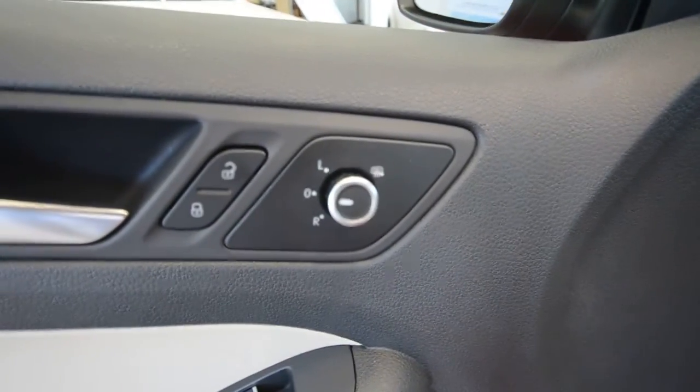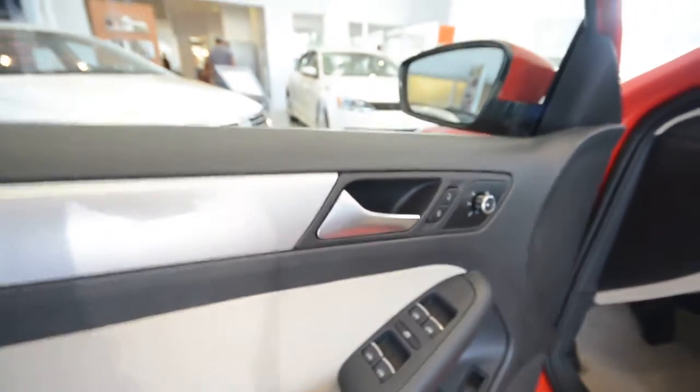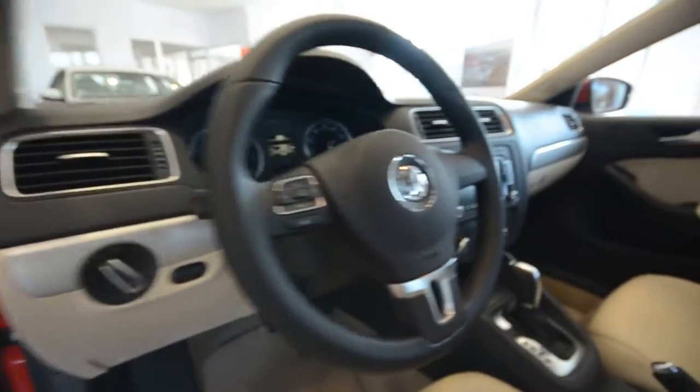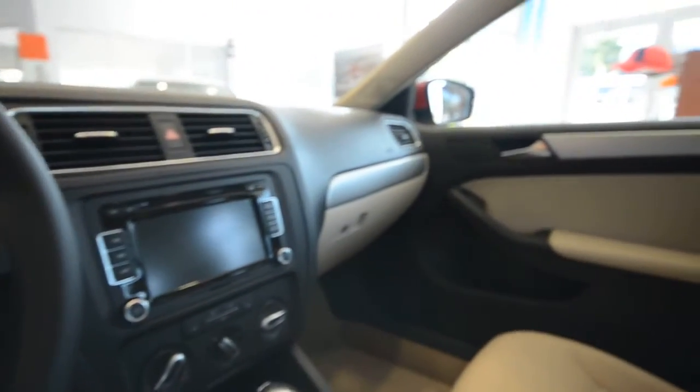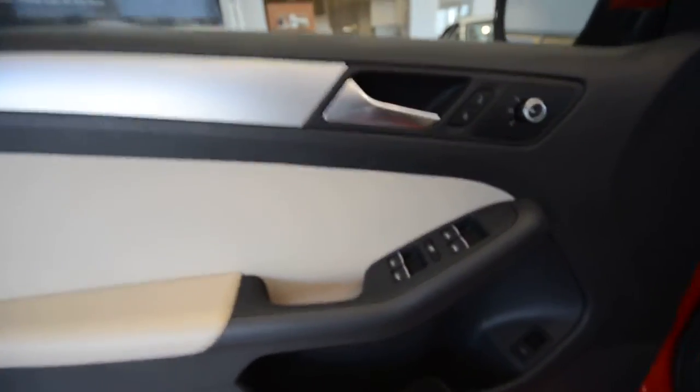Over on the door cards, you got switches that are chrome-tipped, as well as the mirror switch, which is also kind of that brushed aluminum look. You got the metallic look finish on the door cards as well as the dashboard — that goes all the way across there. That's usually matching beige plastic or black plastic, depending on the interior color.